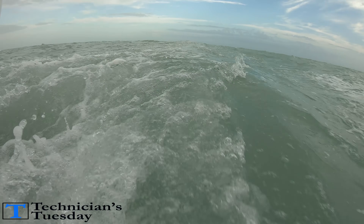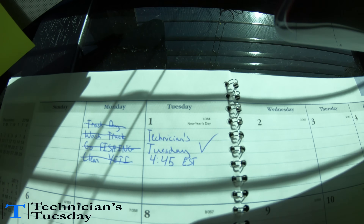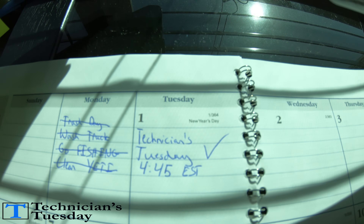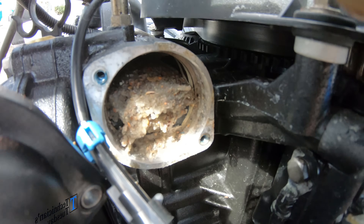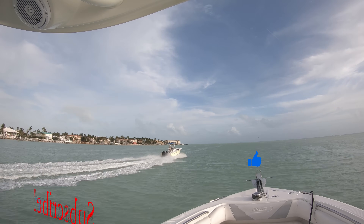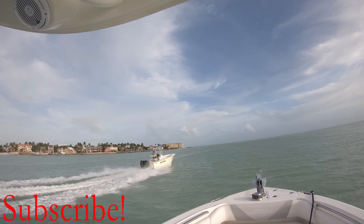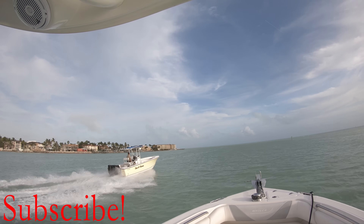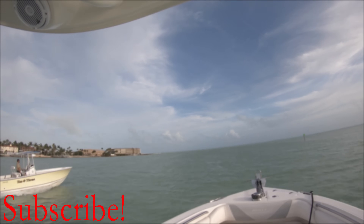And this wraps up our Technician's Tuesday. Being the end of the year I don't have any updates on the venture or our project boats, but I want to thank you for sticking around. These Technician's Tuesday videos come out every Tuesday at 4:45 Eastern Standard Time and you get to see exactly whatever it is that pulls up to the dock. You never know what we will be working on so get subscribed, hit that like button, and let us know what you thought in the comments below. For more information about an outboard power head, just click the link in the description. Enjoy your Tuesday night and we'll see you next week.